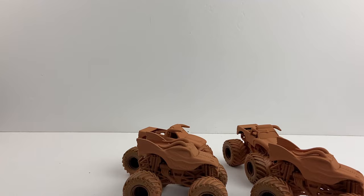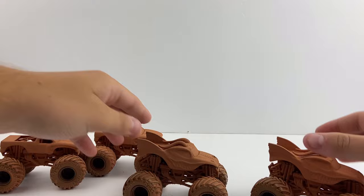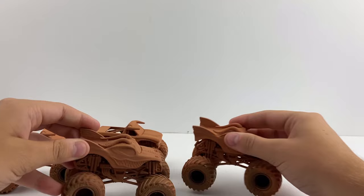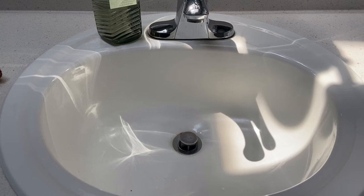Alright, we got all four trucks unboxed. There are both versions of El Toro Loco — there's actually a roll cage difference, one's orange and the other's like red. For Dragon, one has a green and yellow roll cage and the other has a maroon color. Let's transition to the bathroom and see what versions we got of all four of these.